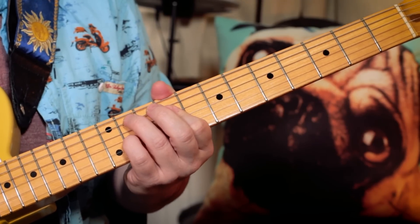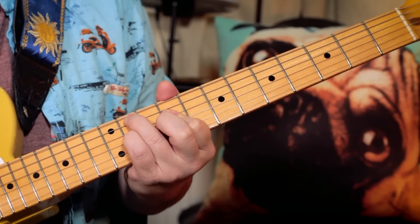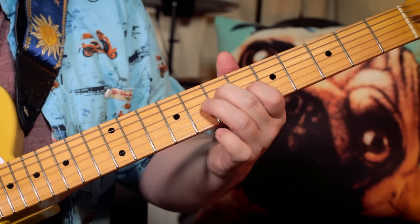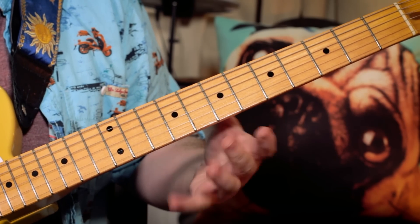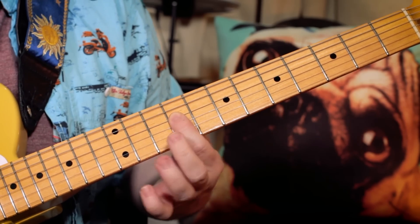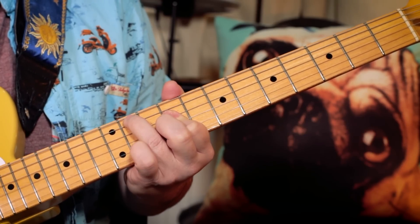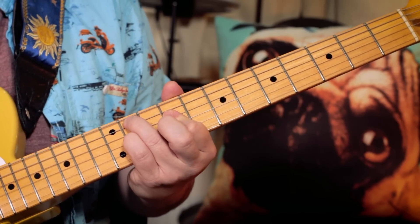Over those chords it's nice to play a little arpeggio over the C sharp minor to E section. Then a lick to finish off — I'm playing G sharp, B, F sharp, then G sharp, B, E. So frets 11, 9, 11, 11, 9, 9.